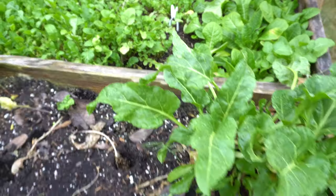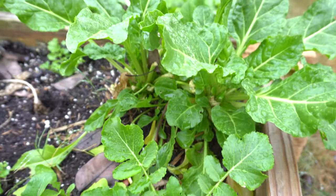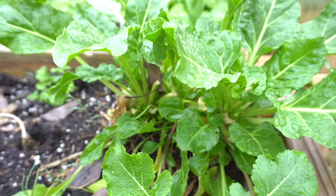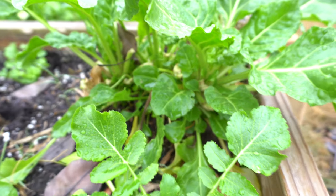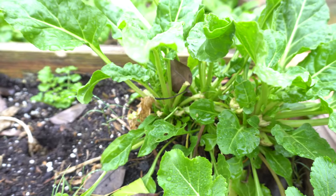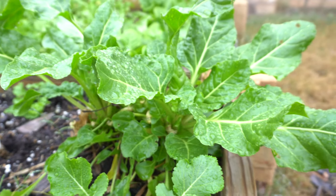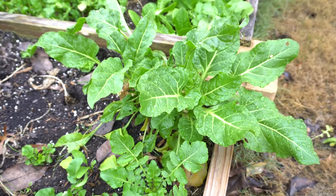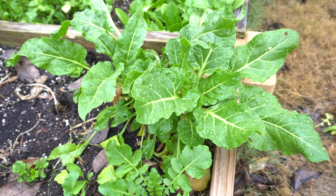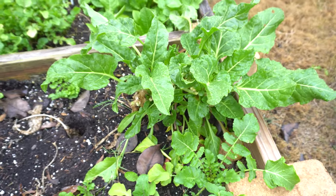And then we have perpetual spinach. These are just such lovely plants — they taste great in soups and they grow beautifully, producing leaves all the time. As soon as you cut them, wait a while and they'll come right back. They're not actually spinach; I think they're more in the Swiss chard family. They're just beautiful plants.